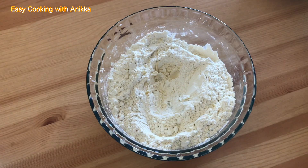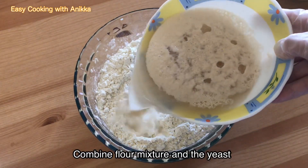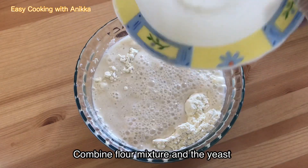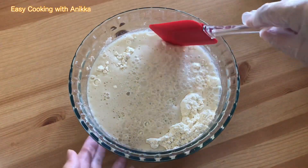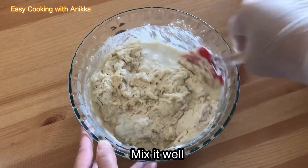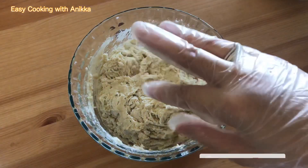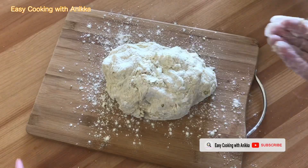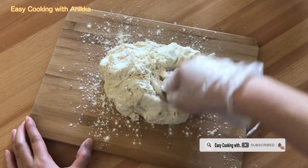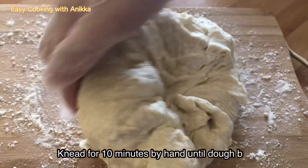Now let's go back to our flour and yeast mixture. We're going to pour the yeast mixture into our flour and mix it well until you can no longer stir it. Kneading time — we're going to knead the dough for 10 minutes until it becomes elastic and soft.